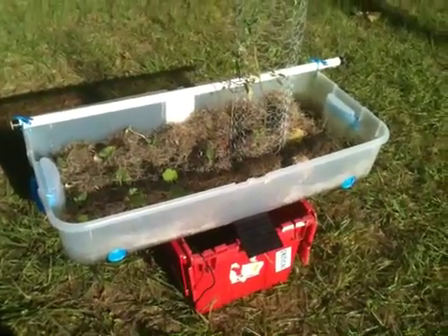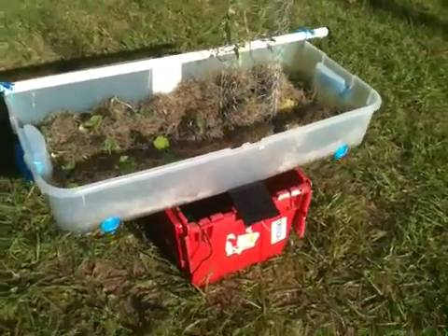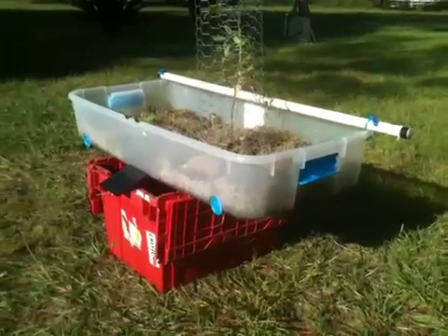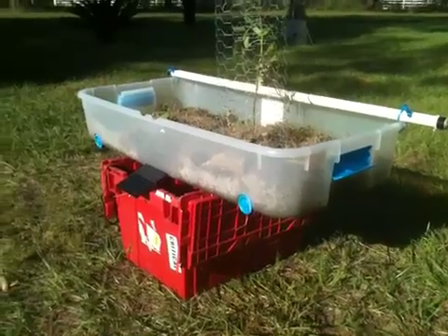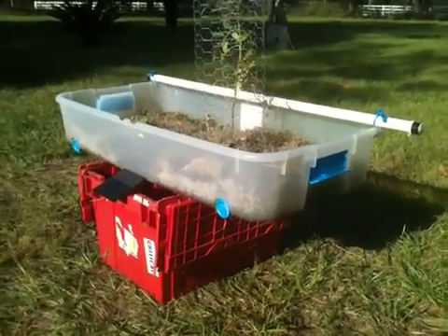There you have it — hydroponics using some Spanish moss, PVC piping, and some plastic storage bins. The focus of the apparatus of course is the solar pump, purchased on eBay or Amazon for under $15. Click the link below to order your own pump.